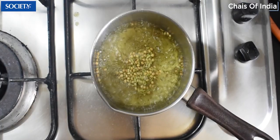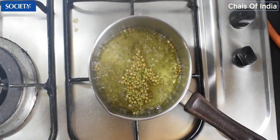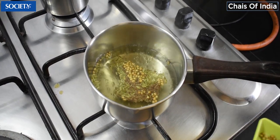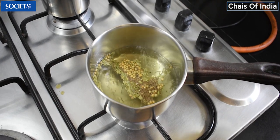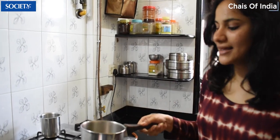So as you can see, it is automatically taking some colour. The colour of the water has changed into a light green. You can also add a little pinch of Elaichi powder. And you have to let this boil for maybe 2 minutes. So we are done with 2 minutes of brewing and our tea is ready.